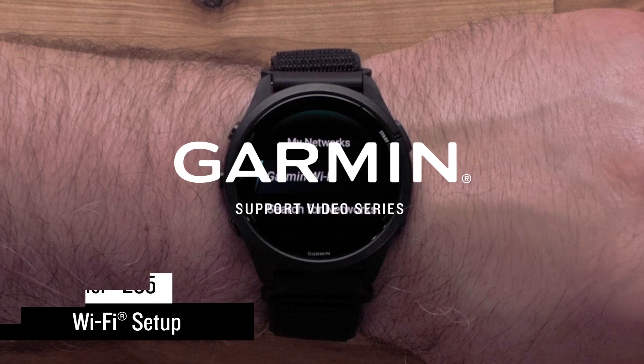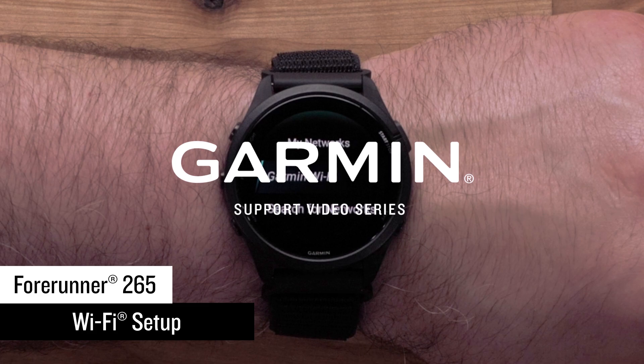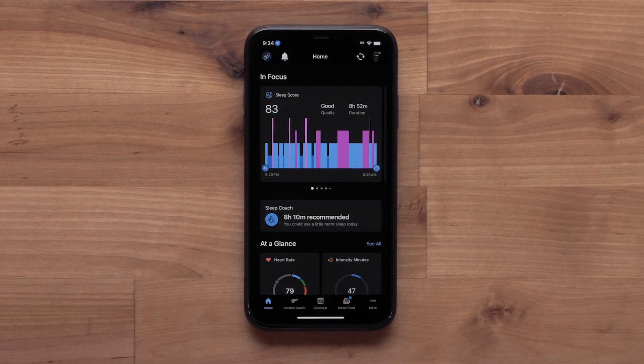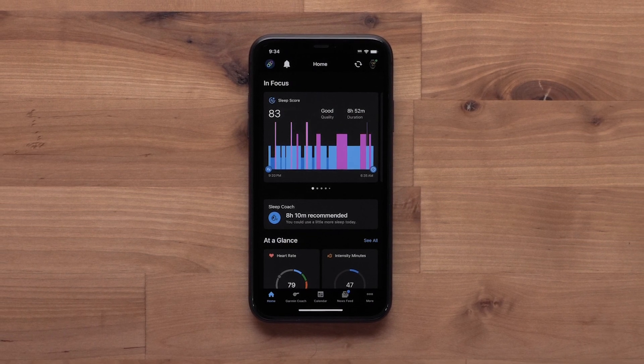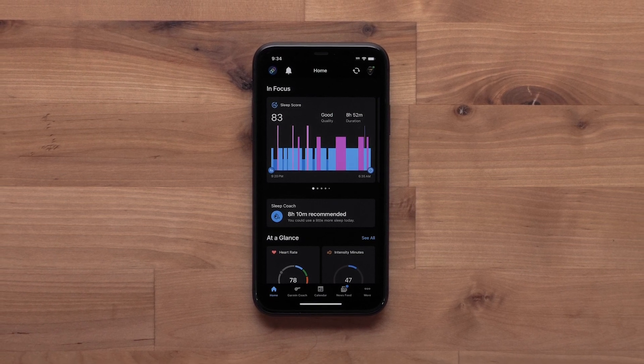In this video, we will show you how to set up a Wi-Fi connection on your Forerunner 265 smartwatch. With a Wi-Fi connection, you can upload your data to the Garmin Connect community without being connected to your compatible smartphone, load music from compatible music providers, and update device software or features.